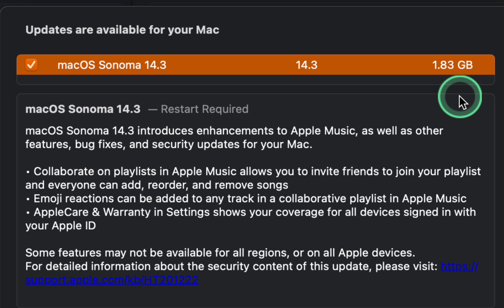AppleCare and Warranty in Settings shows your coverage for all devices signed in with your Apple ID. This update also provides enhancements, bug fixes, and security updates for your Mac. For more information on the security content of this update, please check out the support page.